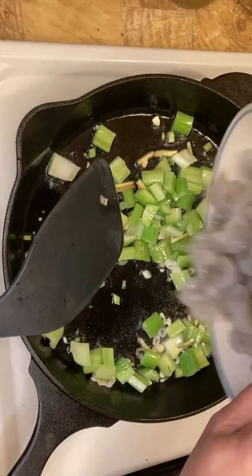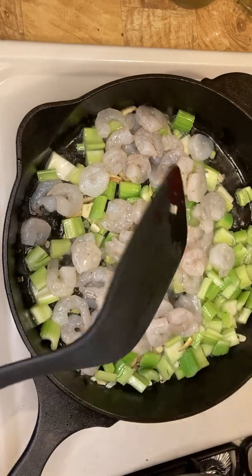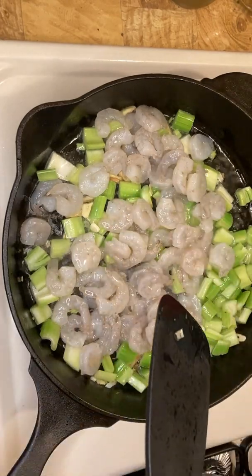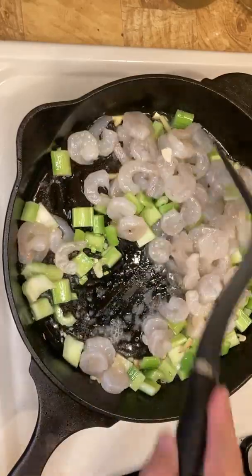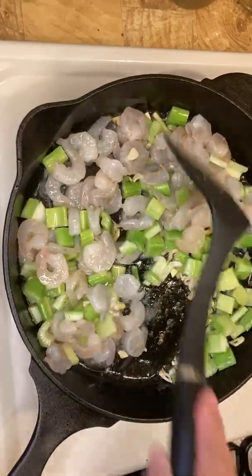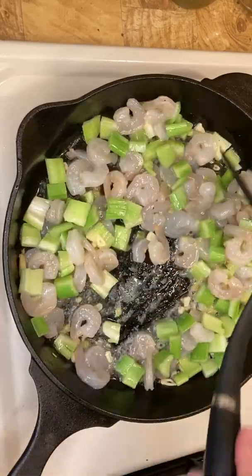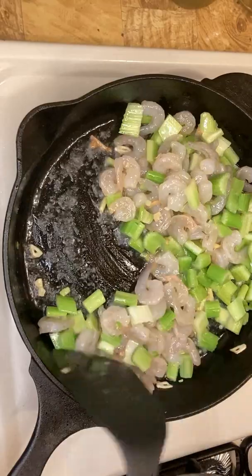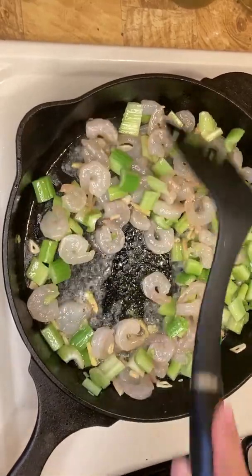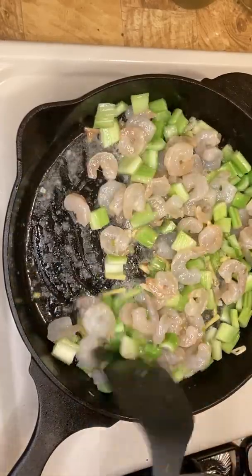Now you want to put the shrimp on. This is half a pound of shrimp. Let's put it in. It's hot, but we're doing good. Let's go.